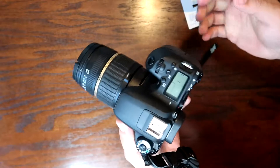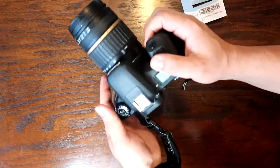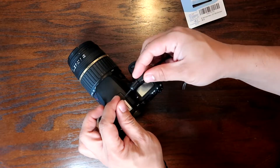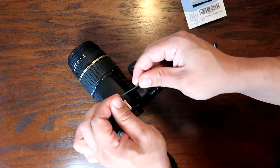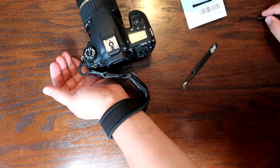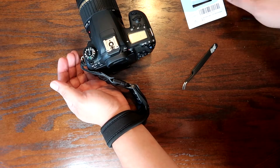If I accidentally drop it, it won't fall off — compared to this one here, which is a Sony strap from an older HX80 of mine. This one has a high possibility of snapping off compared to the JJC wrist strap for your DSLR camera.